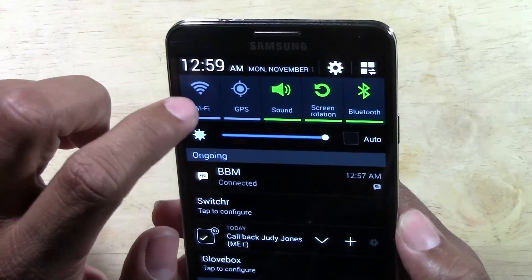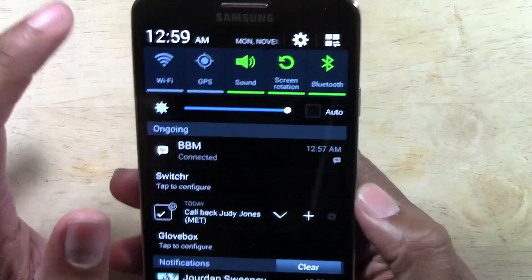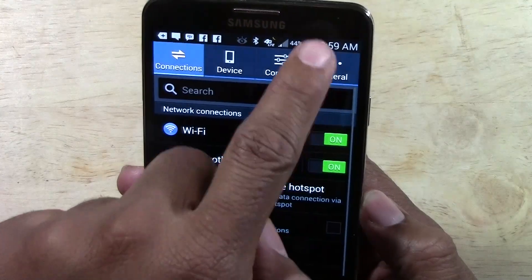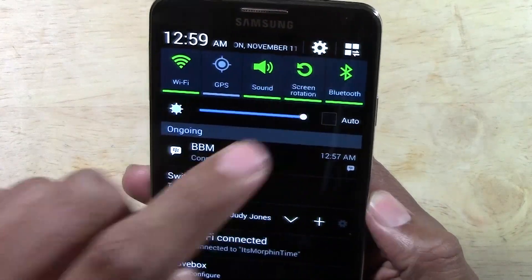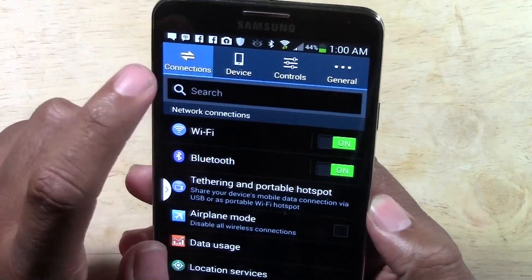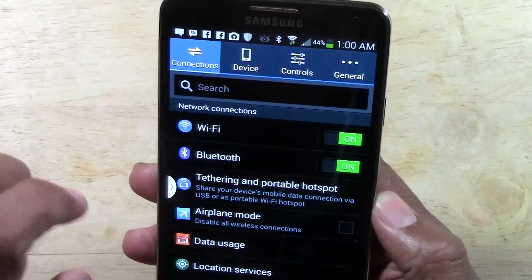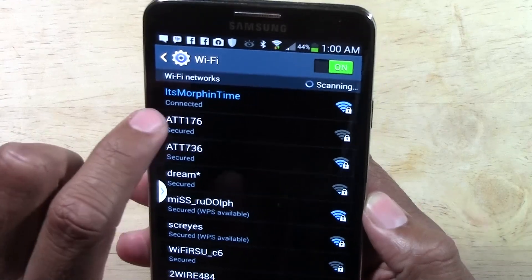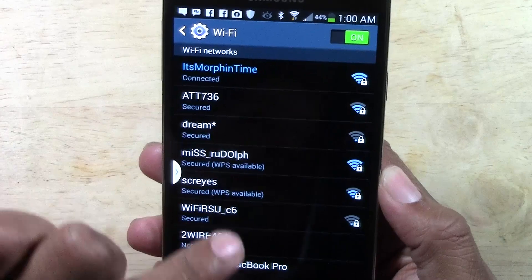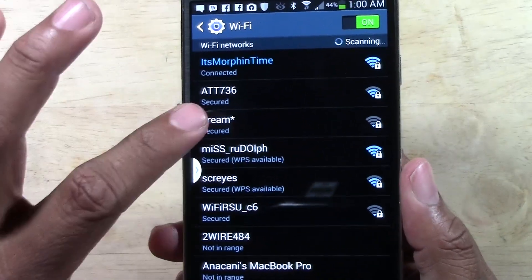Now, other things could happen as well. You could be connected to one network and want to connect to a different one. First, turn on Wi-Fi, then go to your Settings — there's going to be a wheel to the right, tap on the settings wheel. Make sure you tap Connections at the top, then tap Wi-Fi. I'm connected right now to 'It's Morphin Time,' but if you want a different network, simply tap that other network and put in the password.